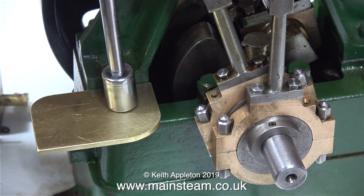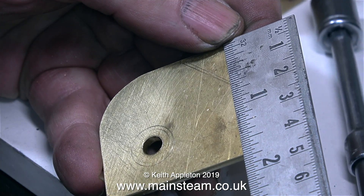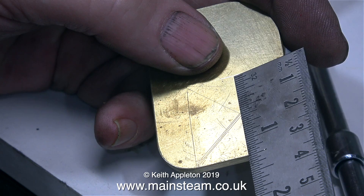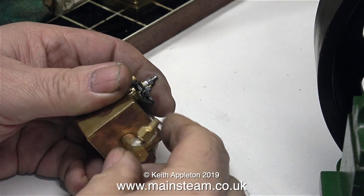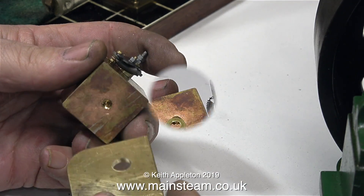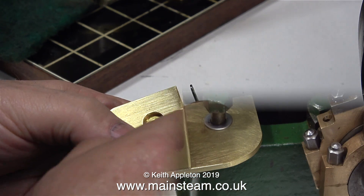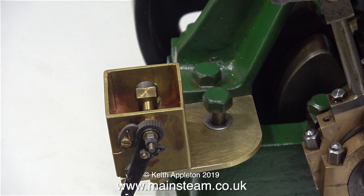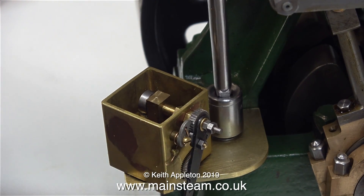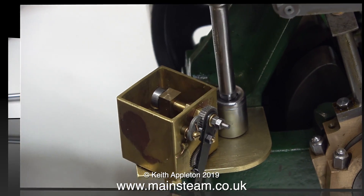In this clip, you can see that I've now rounded the other edge of the bracket, and I'm removing it for the next part of the job. These mechanical lubricators have a one-way valve in the form of an elbow which delivers the oil to the cylinder. I need to remove this part temporarily. I will refit this non-return valve to the lubricator once I've drilled a hole in the bracket. In this clip, I've drilled the hole, and it fits perfectly over the washer. I've refitted the one-way valve elbow, and everything's lining up very well.